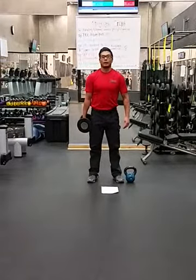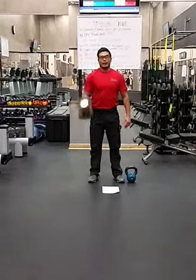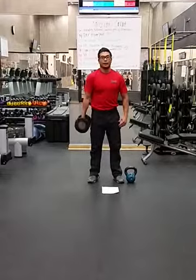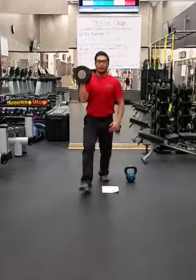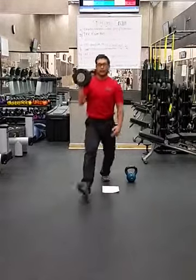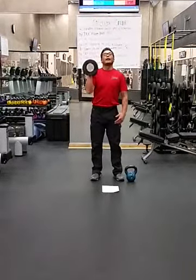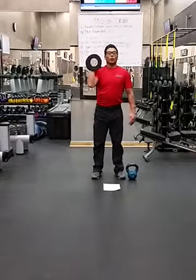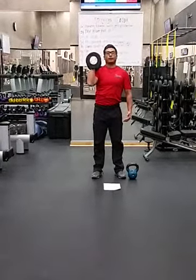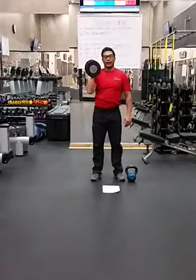Now assuming you did 10, we're going to move on to 10 hammer curls, then 10 lunges on the same side, followed by 10 strict presses with full lockout overhead, or a push press as people start to fatigue going overhead.